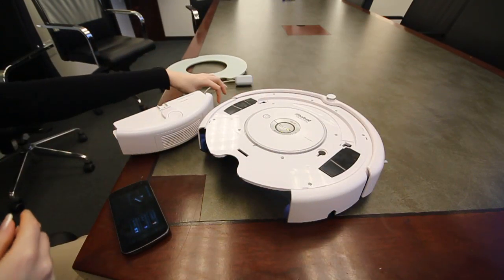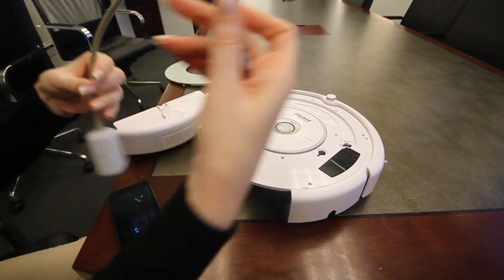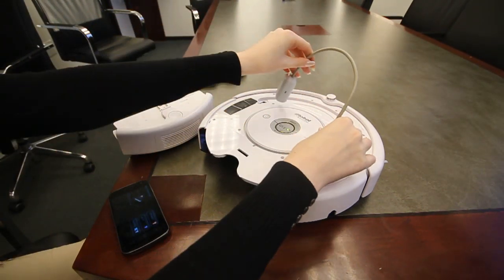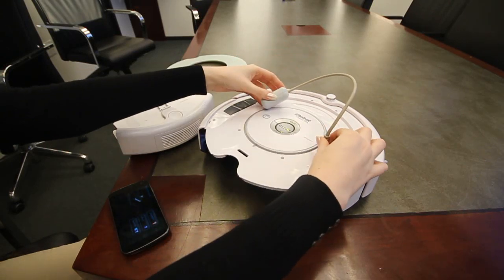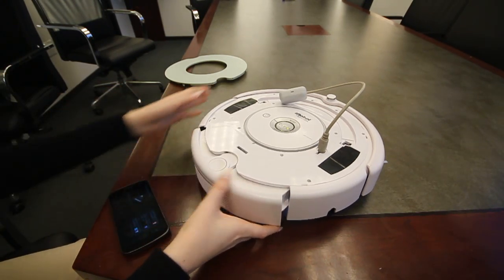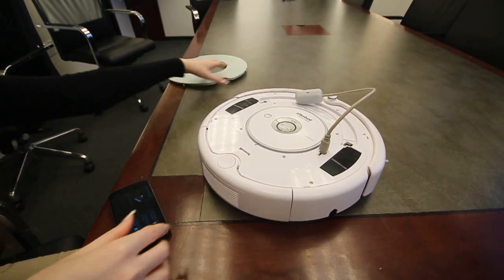Then we just need to connect the Rootus device, which is a simple Bluetooth device that you can connect to your Roomba. Locate the serial port and connect it to the serial port. Put back the dustbin and we are good to go.